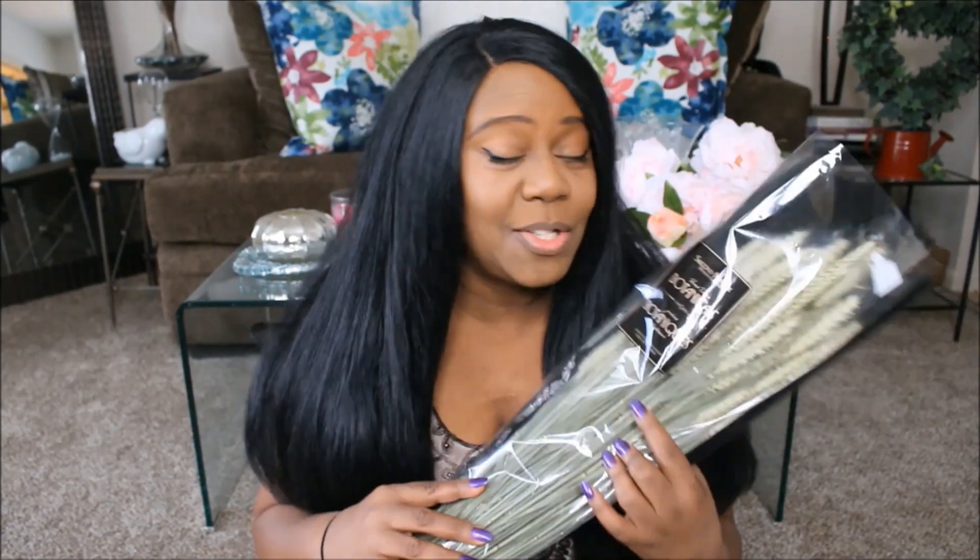So I recently hauled some wheat from the Home Goods store — it's a green tinted wheat — and I also have more wheat from Hobby Lobby. I'm going to use that to make my wreath, but it's not going to be the typical wheat wreath that's circular with all the wheat bunched together. I'm hoping it'll be different. If you want to see exactly what I do for this DIY — it'll be easy and fairly cheap — then just keep watching.